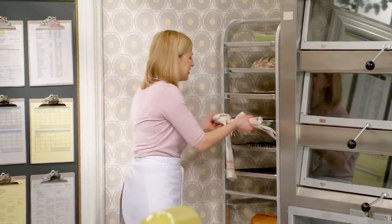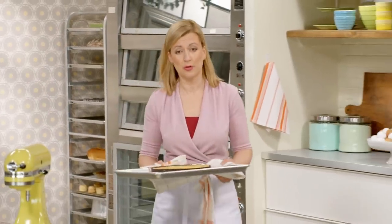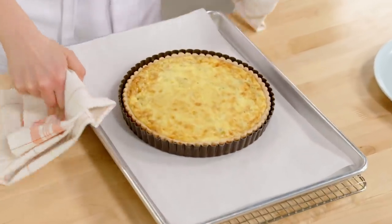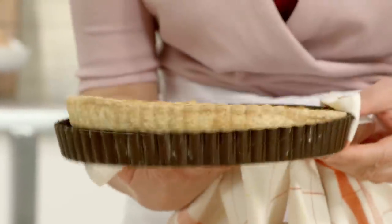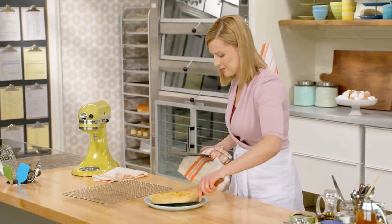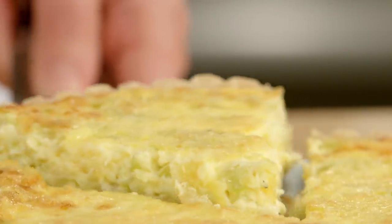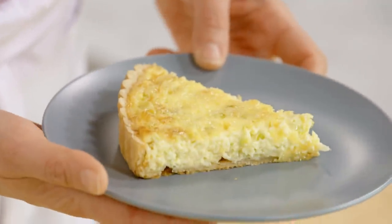I pulled this beautiful quiche out of the oven about 15 minutes ago. It smells so good when it's baking, but you do want to let it cool for about 15 minutes — it's just too delicate and fragile right out of the oven. I can take it out of the tin, put it on display, and slide it onto your serving plate. And now it's cooled enough to serve. I love how that blending of eggs and whipping cream gives you that perfect quiche consistency.